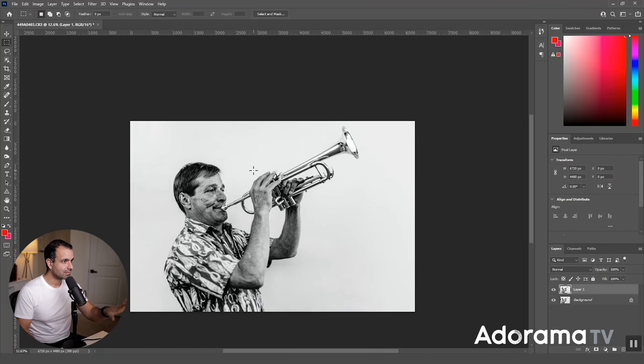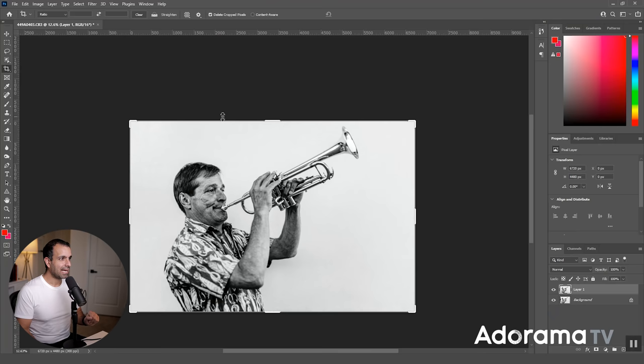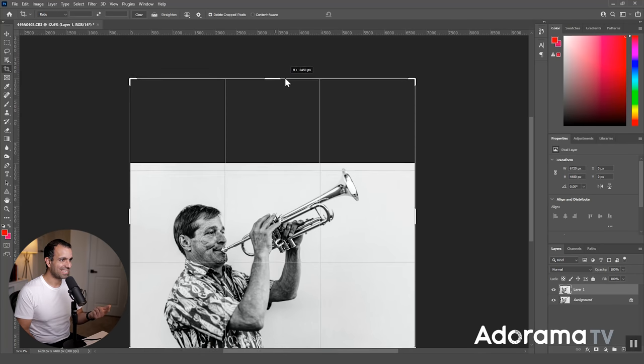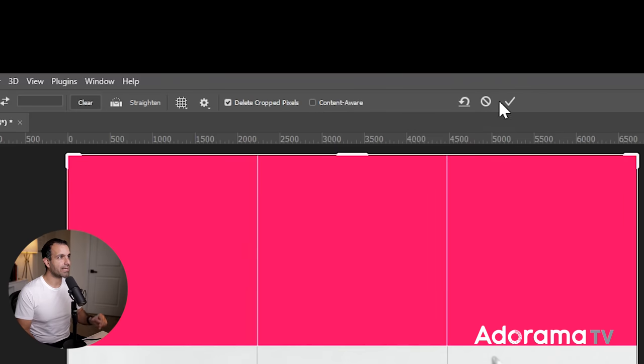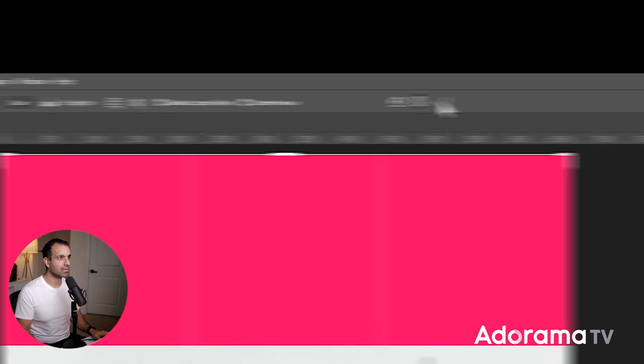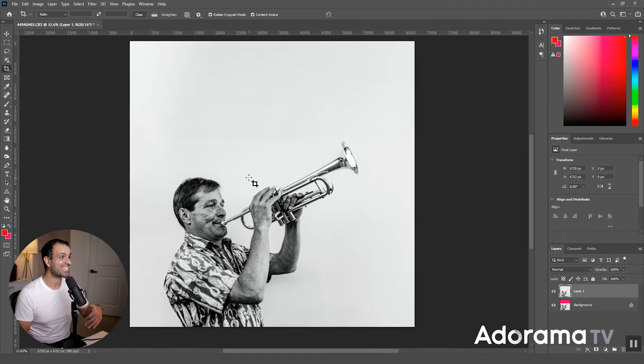With that done, I'm going to the crop tool and pulling the top of the image to extend it to a square. Before pressing OK, I'm selecting Content Aware and pressing the checkmark. This is why we fixed the left and right sides first — now I'm telling Photoshop to extend the entire frame upward. Photoshop handles it, though it struggles a little with the grain. We'll select that area and blend the layer.